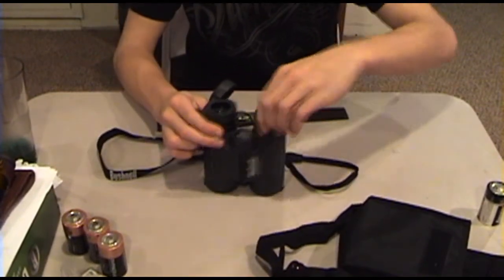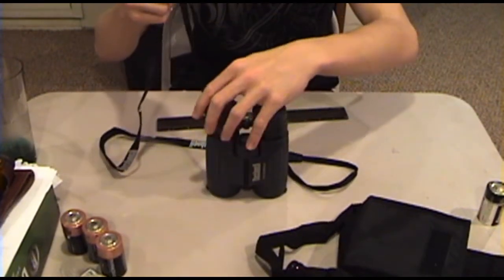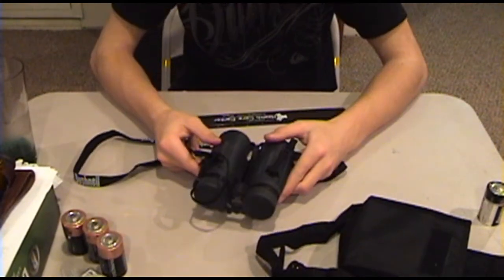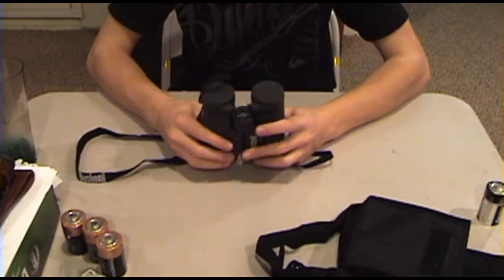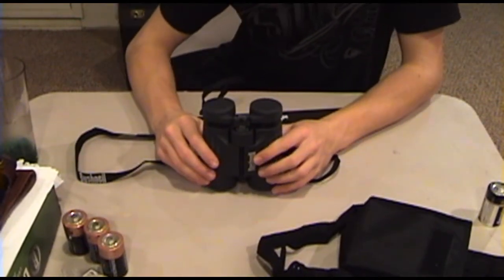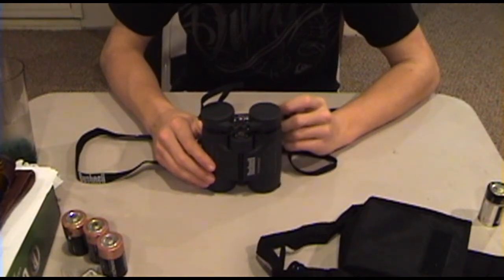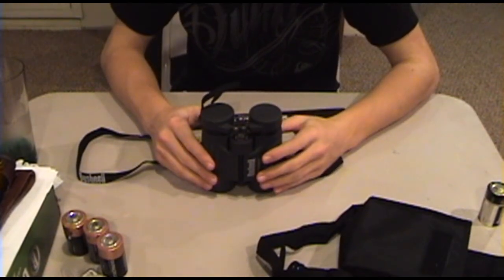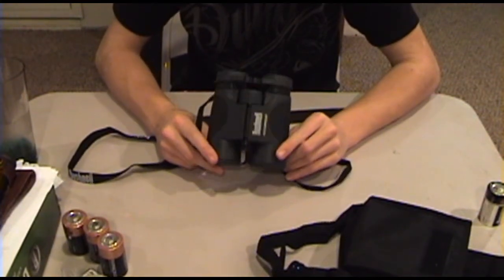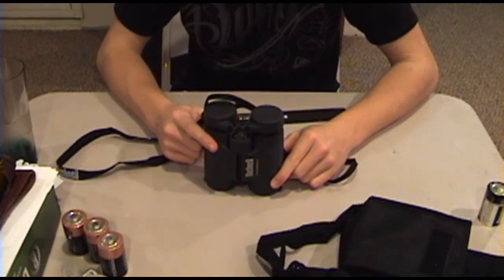You have to install your own neck lanyard string, but these rubber pieces clip right over the top. They're waterproof. They're 10 by 42 power, 305 feet field of vision. Not much more I can say — good pair of binoculars, recommended by Detroit Knife Viewer. Thanks for watching.